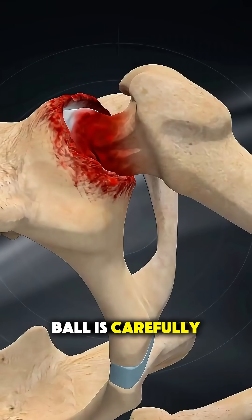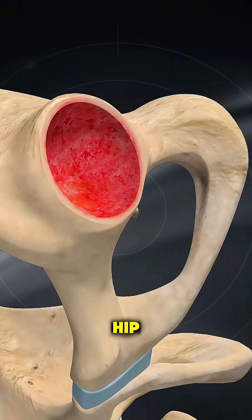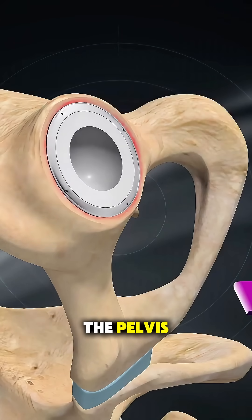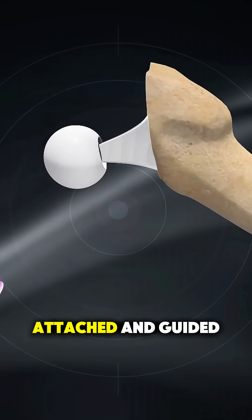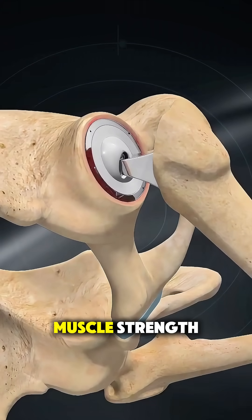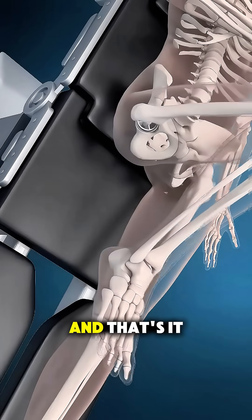The damaged hip ball is carefully removed while keeping the joint stable, and the hip socket is prepared without dislocating the hip. A new artificial socket is placed precisely into the pelvis, followed by a strong stem positioned inside the thigh bone. Then a smooth new ball is attached and guided back into the socket, all while preserving muscle strength. The surgeon checks movement and stability, closes the incision, and that's it.